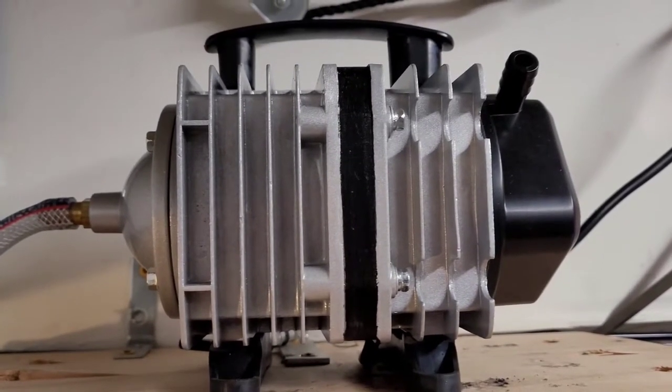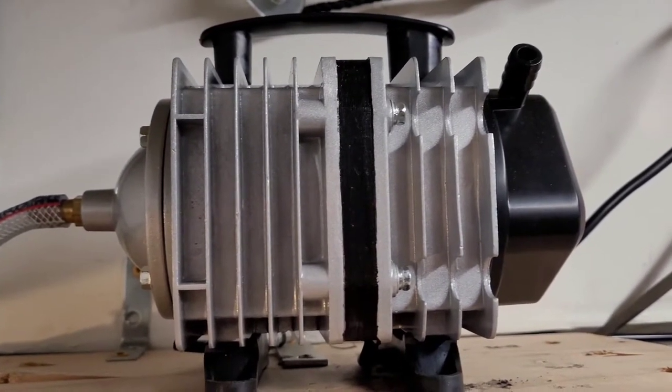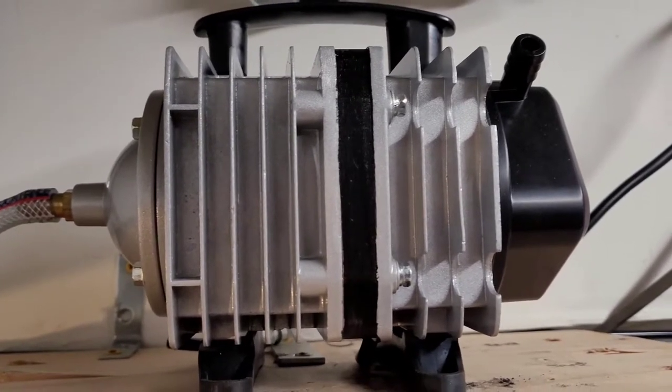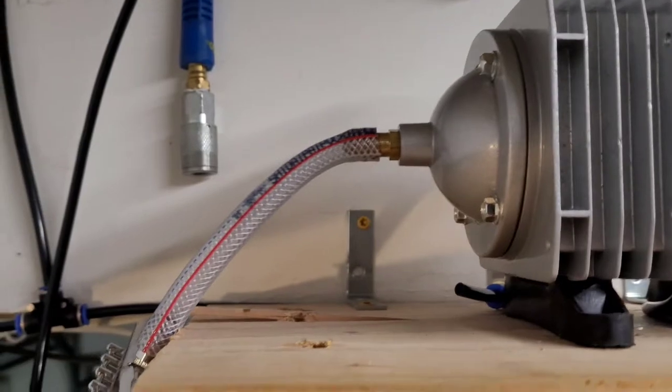Today we are going to review the Eco Plus commercial air pump, which I highly recommend if you have a fish room or multiple tanks that you just want to aerate with one pump.